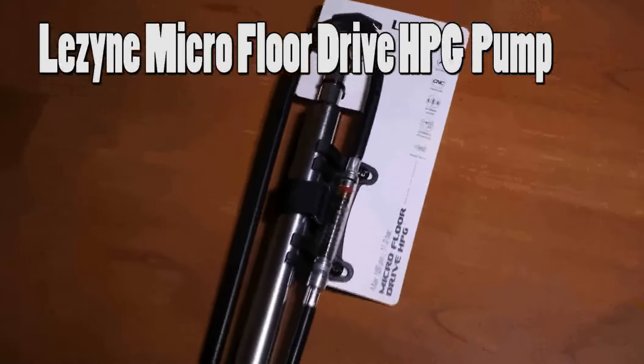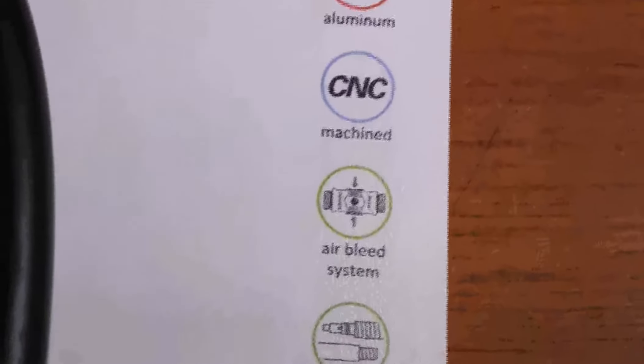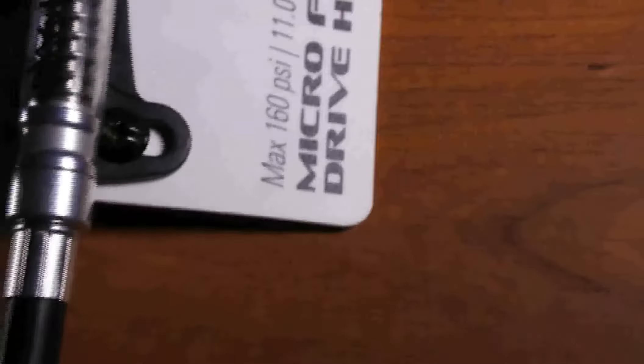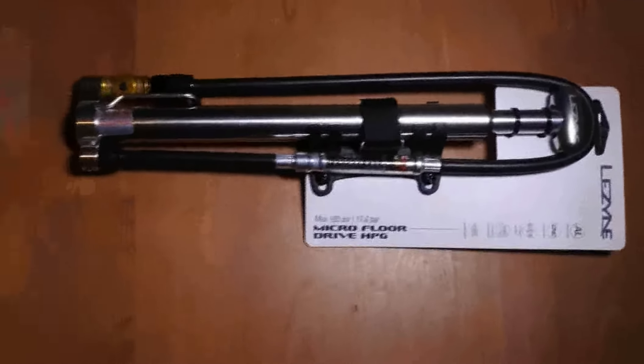Hello, today I would like to show you this pump. The maximum pressure on this one is 160.